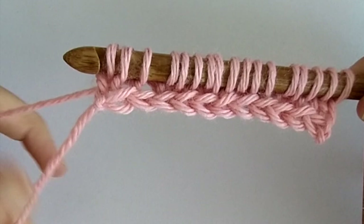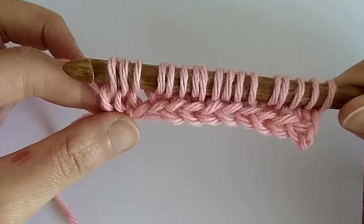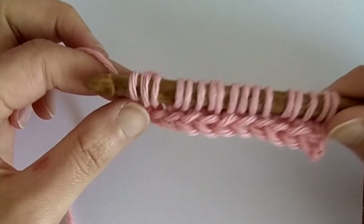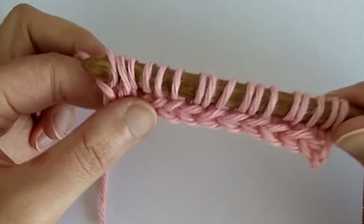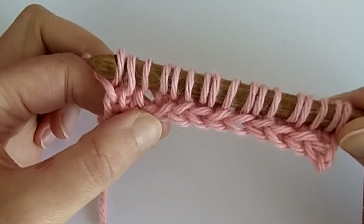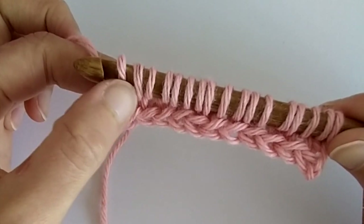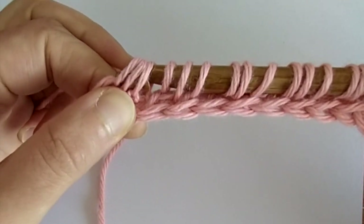We added quite a few loops on our hook. With the return pass, we're going to make some decreases every time we added a loop. For the first stitch we yarn over and pull through one, as normal. Then these two loops come from the two full stitches we did, so we close these two stitches together — meaning we yarn over and pull through all three loops.